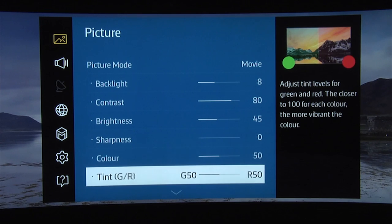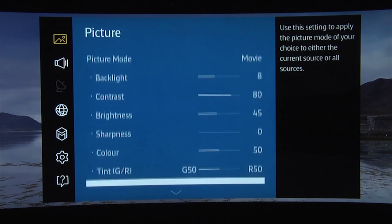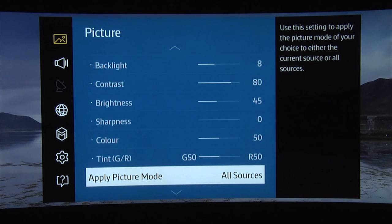You can leave the color and tint controls in their default settings. We will address these controls when looking at the color management system. To make sure your calibrated settings are being used with all inputs, apply the picture mode to all sources.